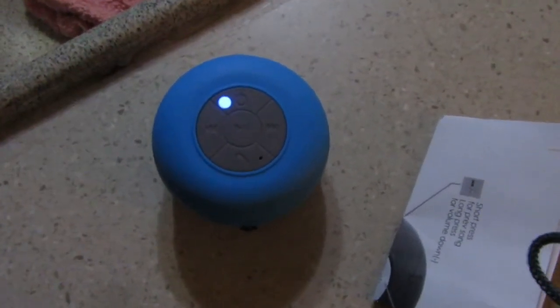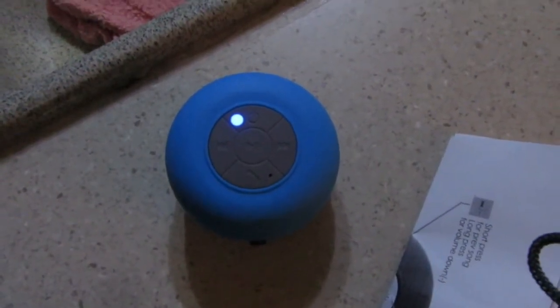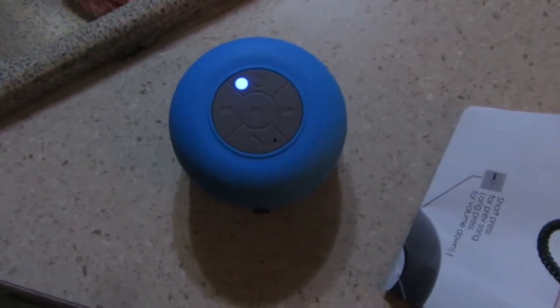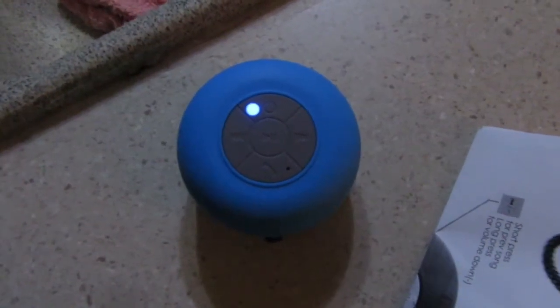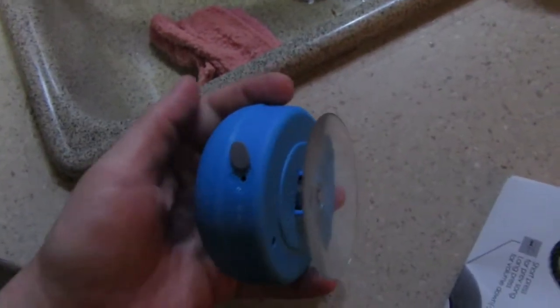You've also got a microphone and an answer call button — that answers and ends calls. I haven't tried it yet. I'd rather not use my speaker for answering the phone because nine times out of ten when I'm using my speaker I'm doing something I don't want to be disturbed with, as you guys saw in the quick unboxing video I did two or three weeks ago.